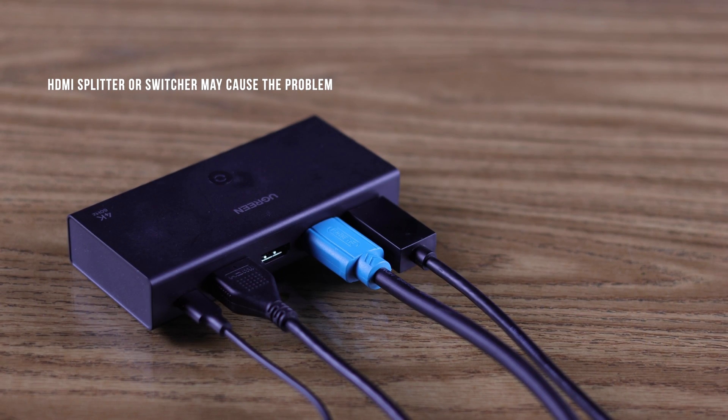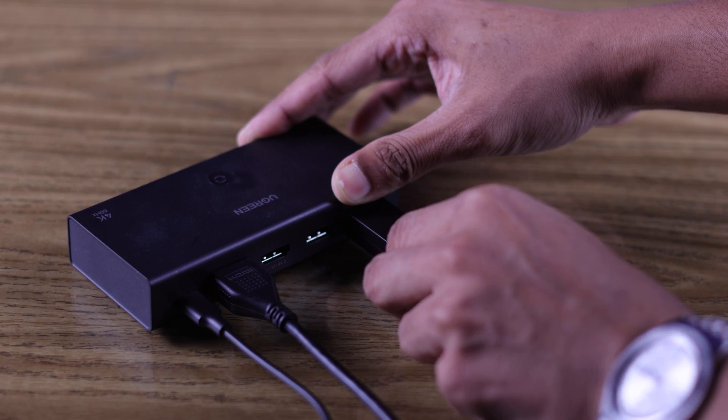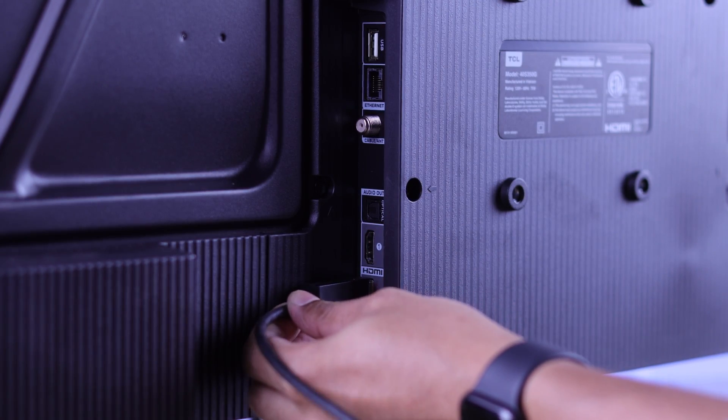Another thing to keep in mind: if you are using an HDMI splitter or switcher, that can sometimes cause HDMI signal issues. Consider connecting the HDMI cable directly to your TV.